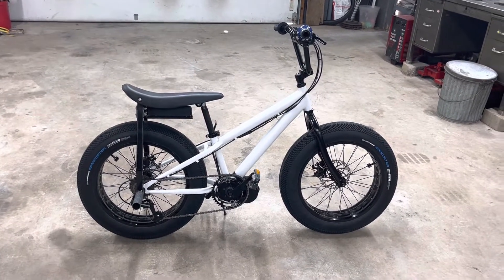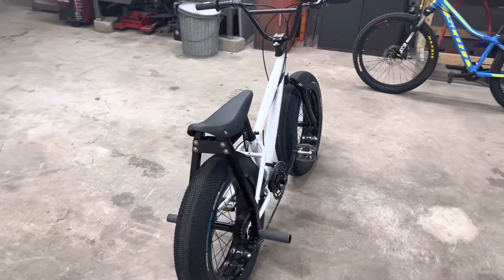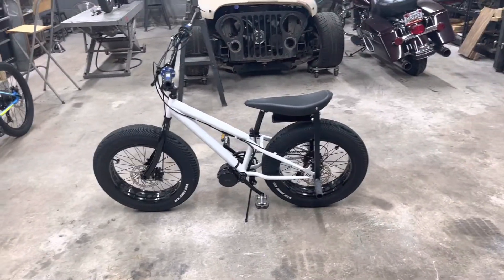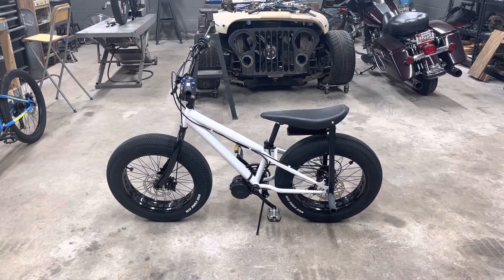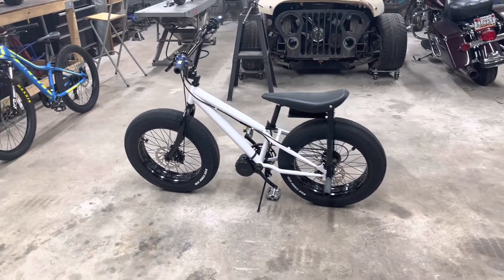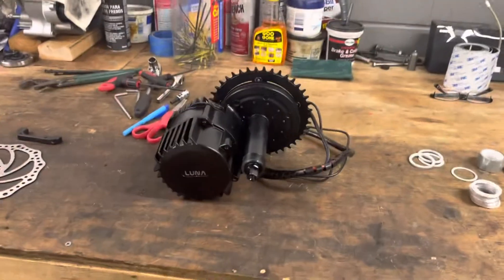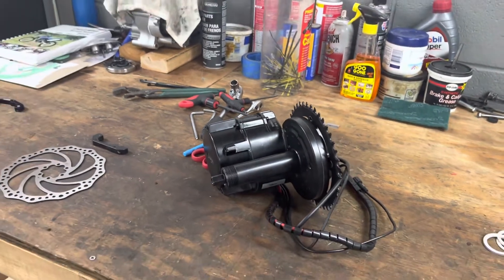There are ways to hot rod stuff, but a BBS-02 is not really known for being robust. If we hot-rodded it we might burn it up. There is a chance we could overvolt it — run it on 72 volts instead of 48 and drop the amperage down. But what we're going to do instead is use this BBS-HD I just got.